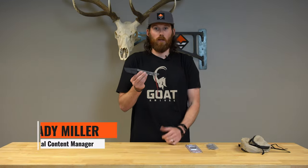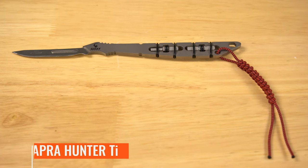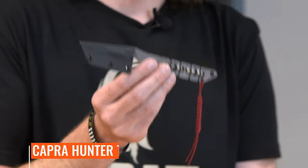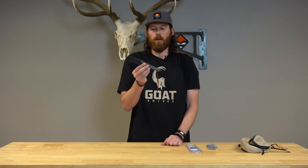Every now and then a new product comes out and you just think, why didn't I think of this? That's this knife made by Goat Knives — it's called their Capra Hunter Ti. It's made of grade 2 titanium, comes in at 26 grams, 1.4 ounces.